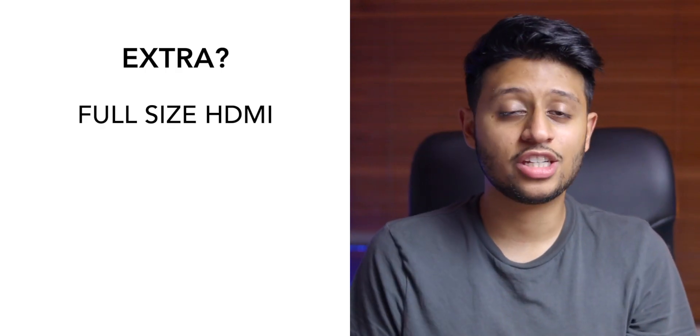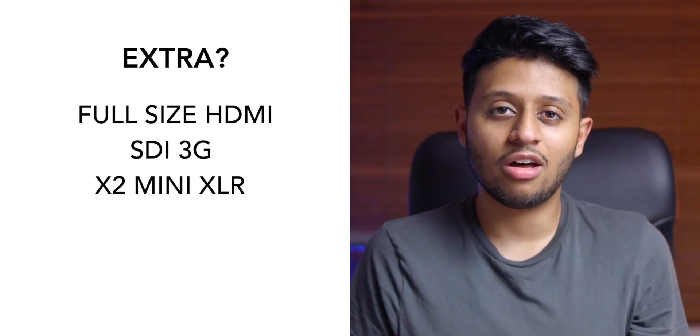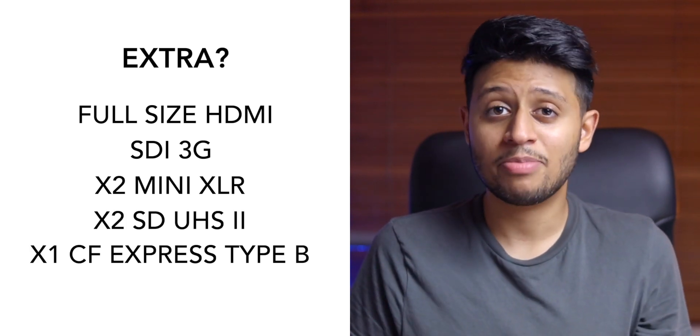There are also other rumors out there that say there will be a full-size HDMI output, a possible SDI, twin mini XLR inputs, as well as different types of card slots — like dual SD UHS-II as well as CFexpress Type B. These would be nice to see, but again, these aren't confirmed and we don't know which cameras these will be applicable to.